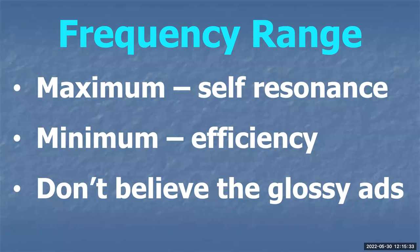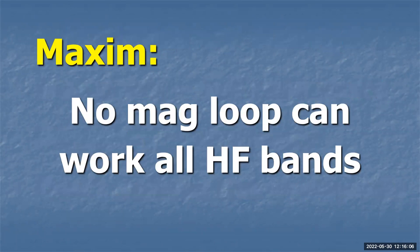The frequency range is determined by the self-resonance at the maximum, and the minimum frequency is determined by the efficiency of the loop. This is why MFJ says their famous loop is only good from 20 to 15 meters — outside of that it isn't good. Don't believe the glossy ads that say 'our wonderful loop will tune all bands' — no mag loop can work all HF bands. All of them must have fat conductors and must be the right size.